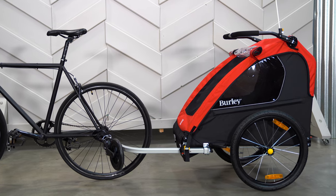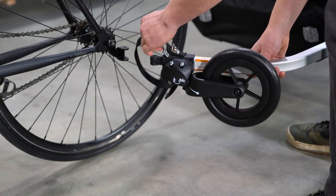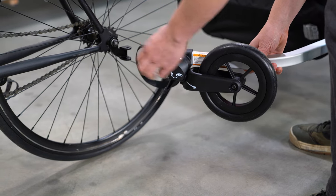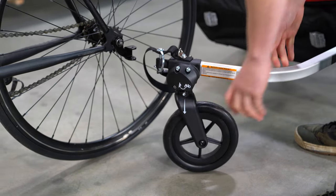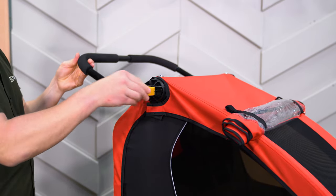The Honeybee comes ready to bike or stroll with a weight capacity of 100 pounds. It includes a one-wheel stroller kit out of the box for quick transitions from biking to strolling. A height-adjustable ergonomic handlebar doubles as an additional roll bar when used as a bike trailer.